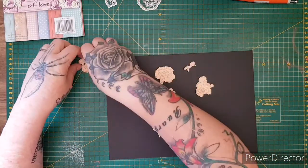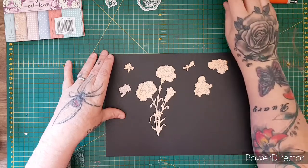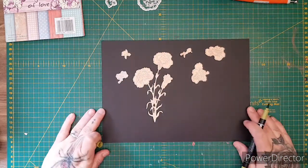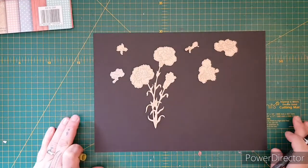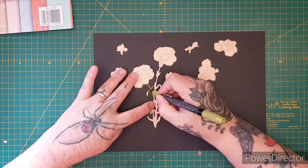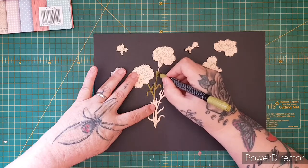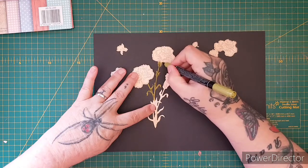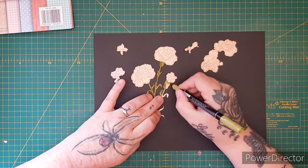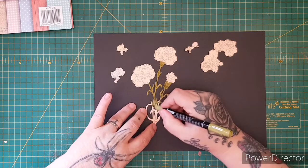Let's get our decoupage pieces. I'm going to grab a pen — this one is called Old Olive. Let's zoom in a bit. I'm just going to go over the stalks and make them a different color from the flowers. I like this color because it's a vintagey old olive — it's really a nice vintage color. Just keep going until all the color is done.